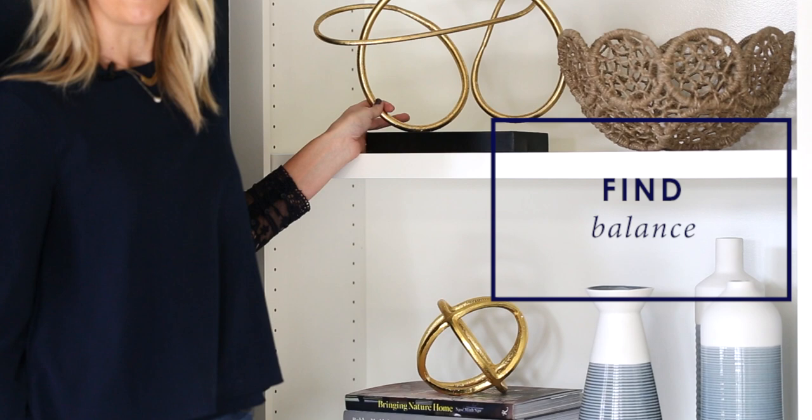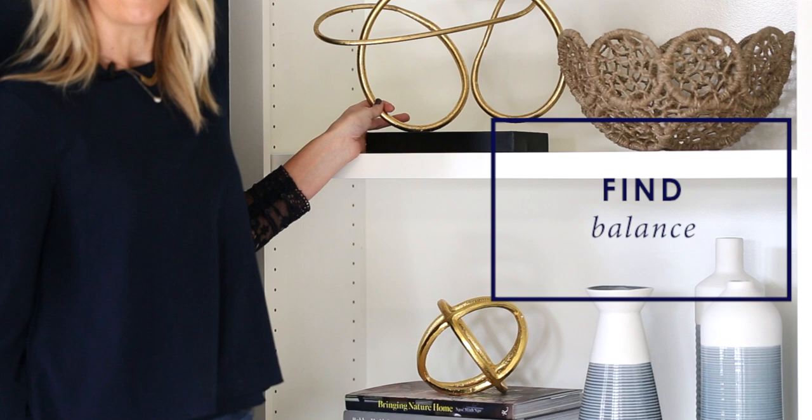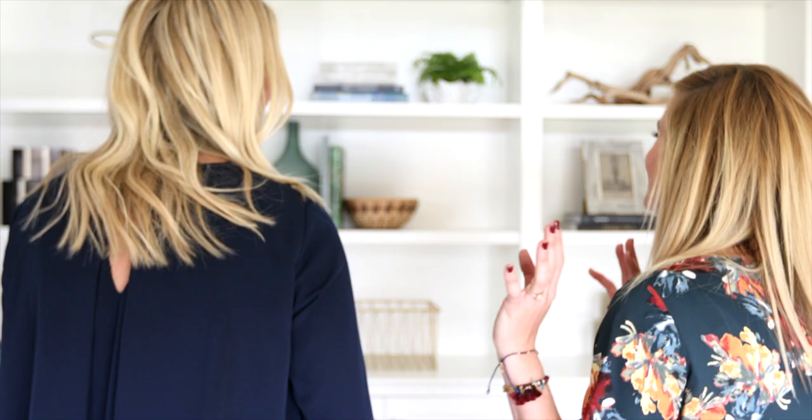You'll want to find balance. These two objects are too similar and they're both gold, so we want to spread them out. I'll put this one up here and then find a different object for this place.